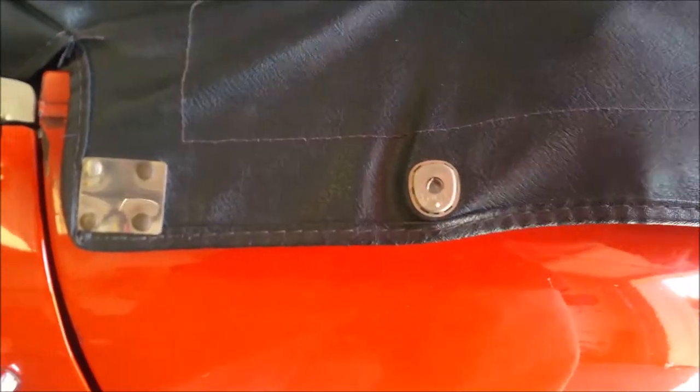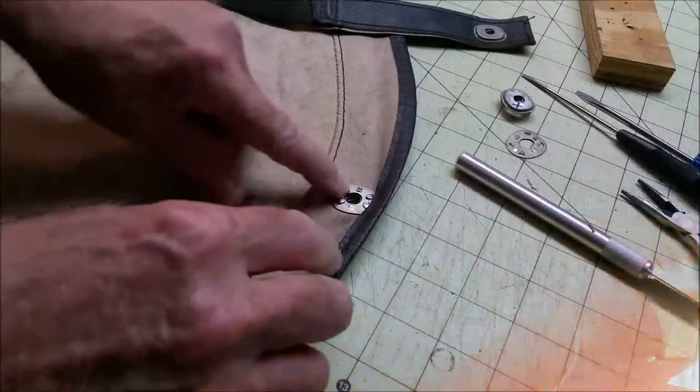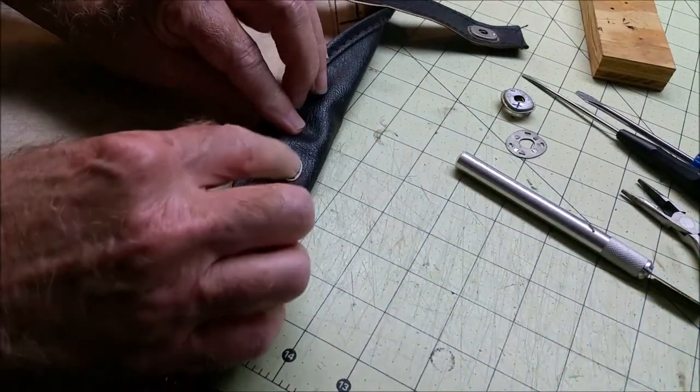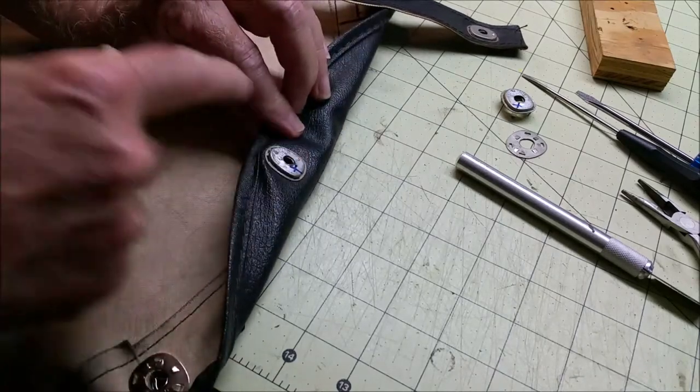Since the holes are already cut in the material, it shouldn't be too difficult to do. So this is the one that we're going to do. I marked it, and you can see it's pretty damaged on this outside part.